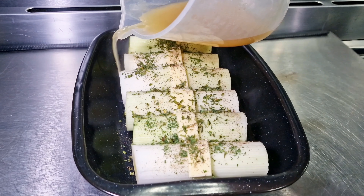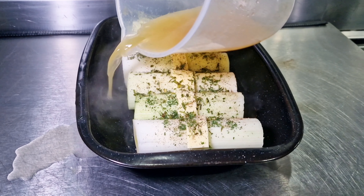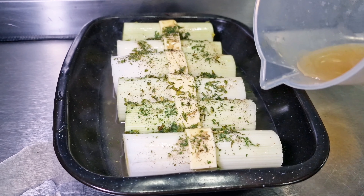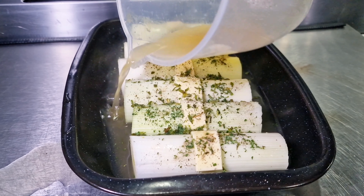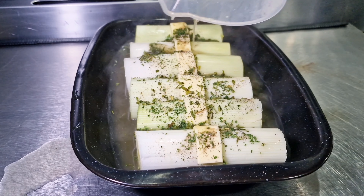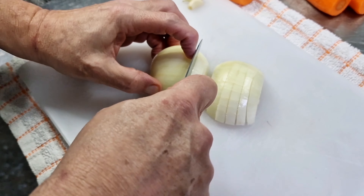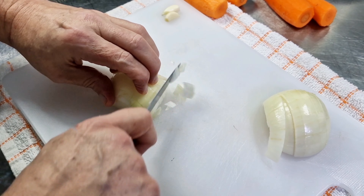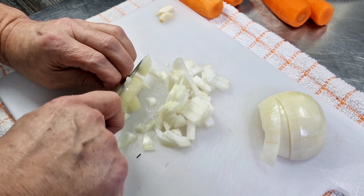All the measurements, volumes, and ingredients will be in the description below. The leeks will go in for about 45 minutes — all times will be confirmed in the description below. We're going to braise our leeks in advance and cook our chicken and sausages in advance too. While they're cooking, it's a good idea to get the vegetables chopped — I've got an onion here which I'm going to dice to about the size of my thumbnail.